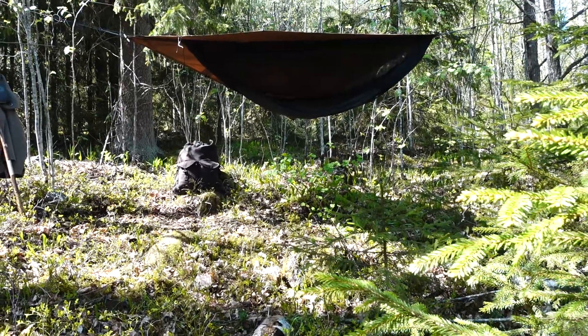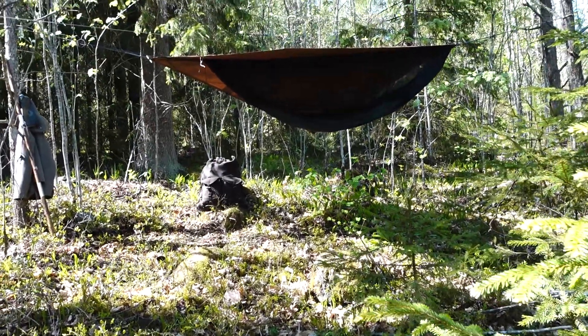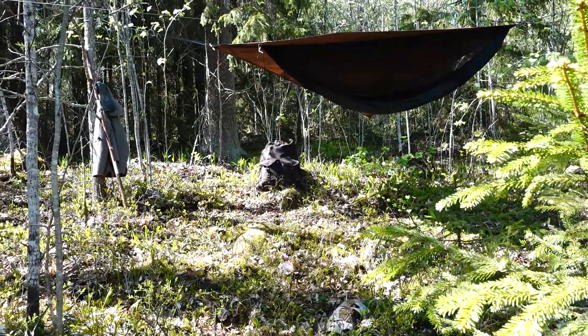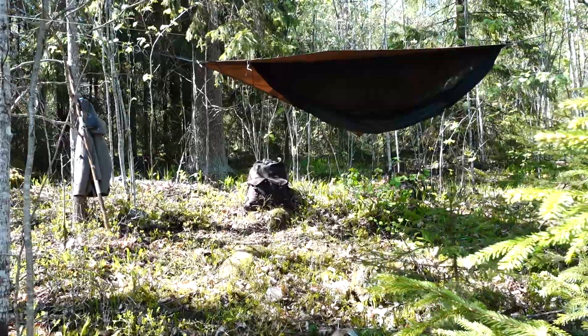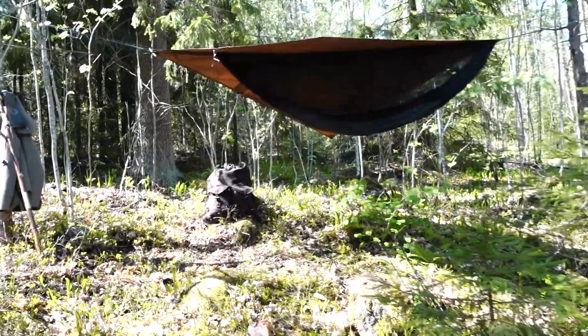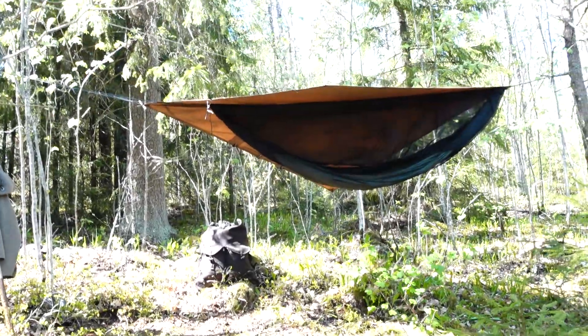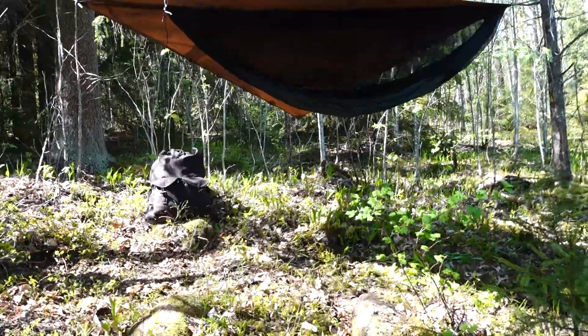I'm now about 2 meters below on that slope with the lake in the back. As you can see, it's a nice setup. It's not very windy here, but it's probably getting a bit cold tonight again. Over the daytime it's quite warm actually.